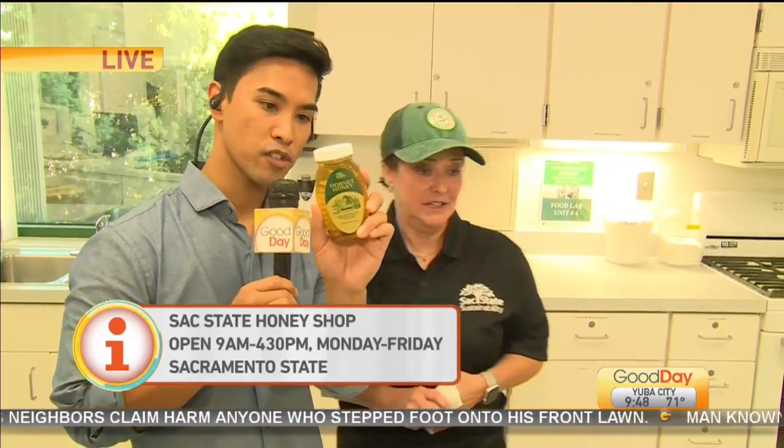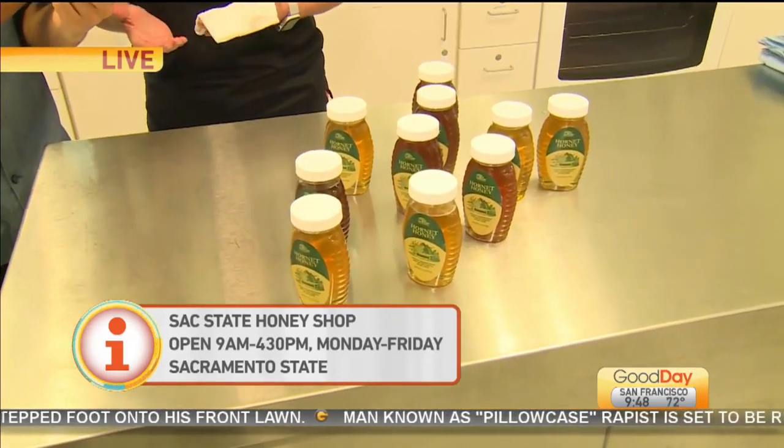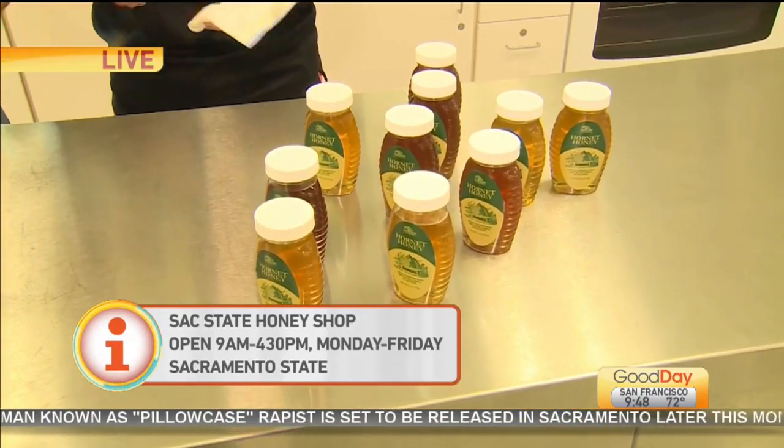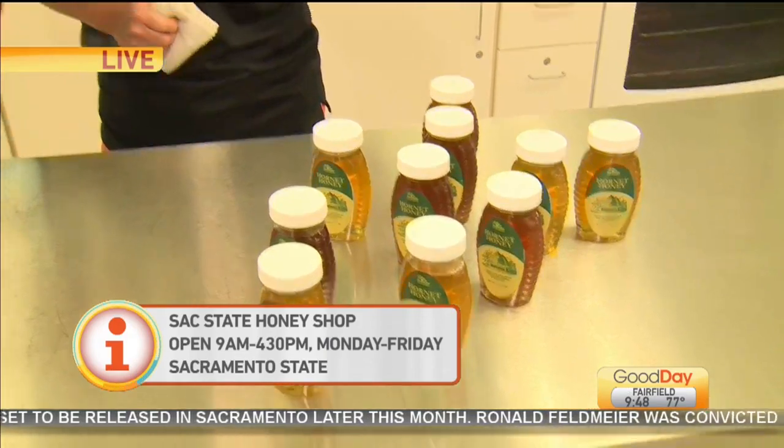Correct. So where can we get it? How can folks get out here and purchase some Hornet Honey? Anybody who would like to order honey can go to the sustainability website and place an email to them and ask for however many jars you would like. It's at sustainability@csus.edu.